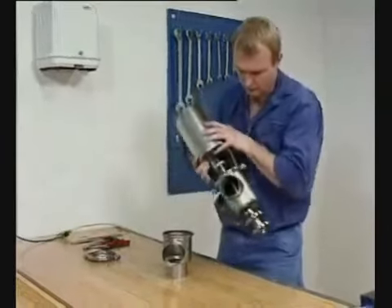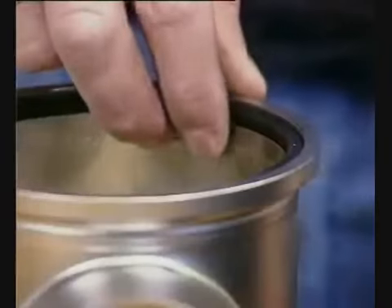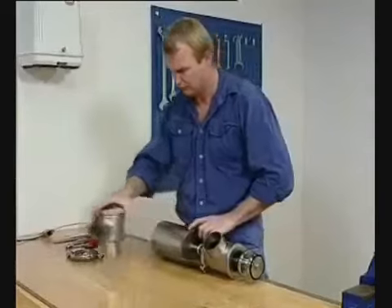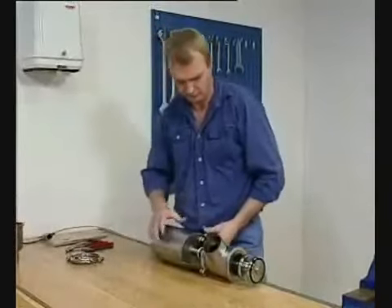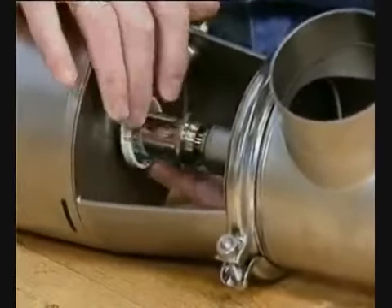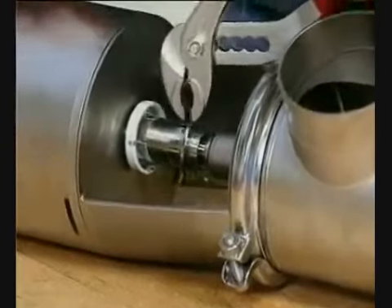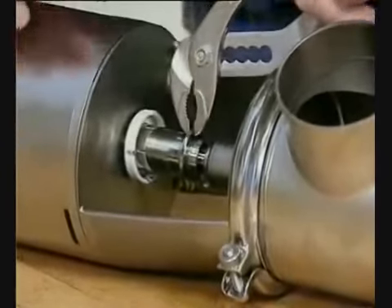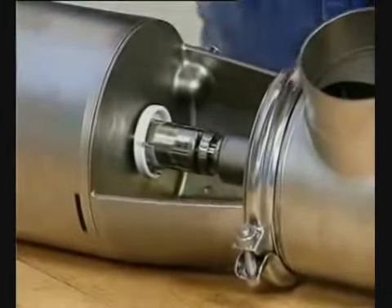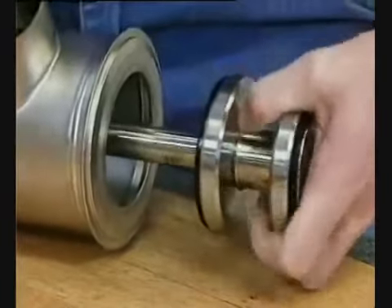Lift out the valve with actuator, bonnet and upper valve body. Pull out the seal ring. Remove the clip assembly.